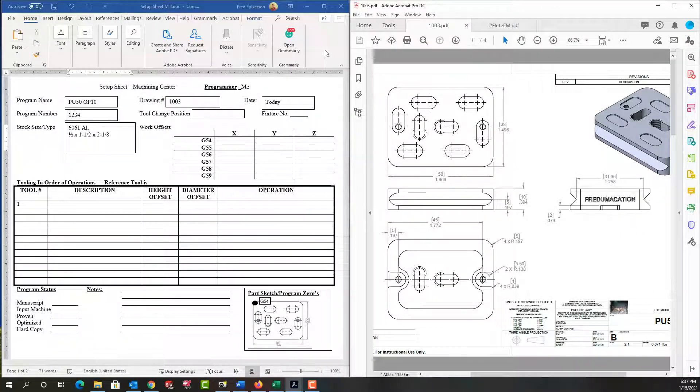In this video I want to demonstrate how I would fill out a setup sheet such as this one here as I prepare to program my part shown over here. So first, for the programmer I'd put me, I'd enter the date, and if there were a fixture number for this program I would enter it here. I've entered my drawing number as seen here.